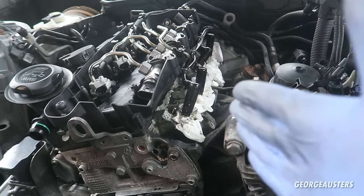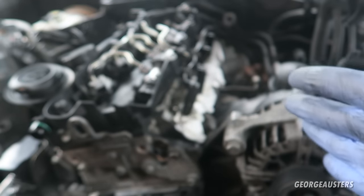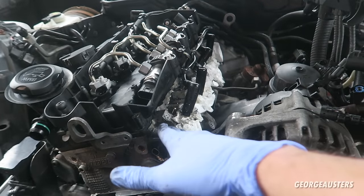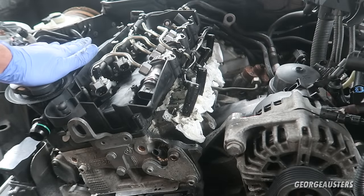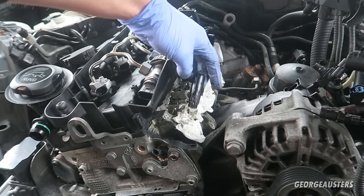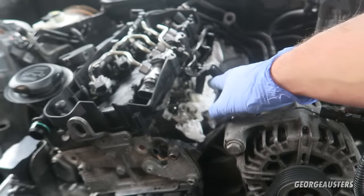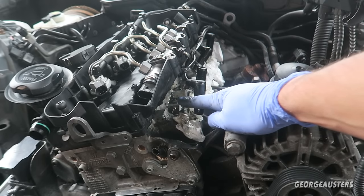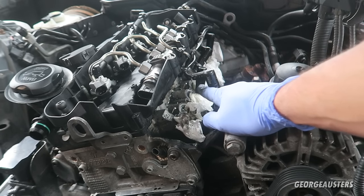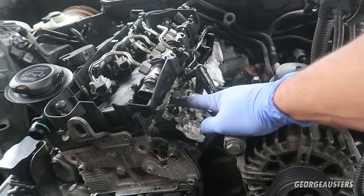I just wanted to point out that the glow plugs on your engine are not always located in the same position. Obviously one glow plug has to occupy one cylinder, but it can sometimes be on the intake side like it is on this engine, or it can also be on the exhaust side. It's worth checking. What you're looking for is these plugs which just sit over the top of the glow plugs. I've gone ahead and sprayed these with WD-40 again to make sure they're nicely lubricated, and we'll go ahead and fit the socket and ratchet on these and give them a loosen.